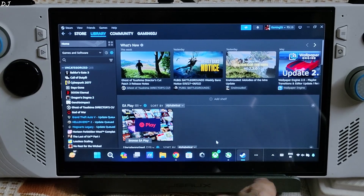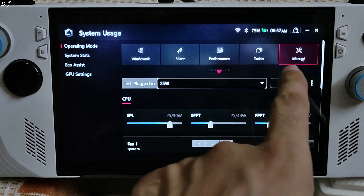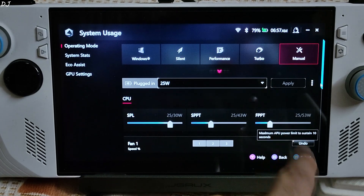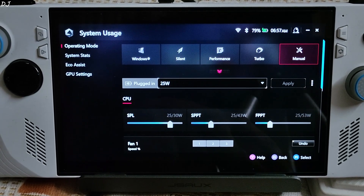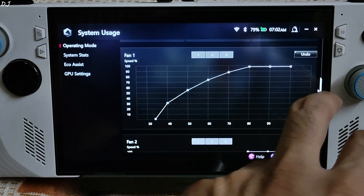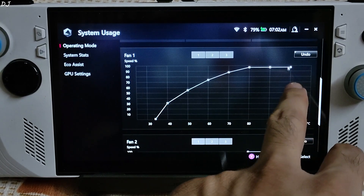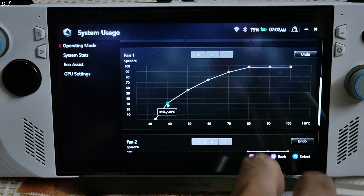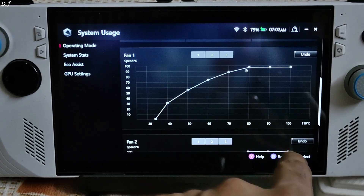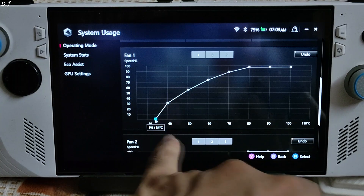Before updating the Ally's BIOS, I'll show you my current power profile. Open Armoury Crate, click on Settings, click on Operating Mode, click on Manual. All three power values are set at 25 watts — SPL, SPPT, and FPPT. Using the manual profile, you can edit the fan curve. The Ally has two fans and I am using the same fan curve for both. It's an aggressive profile. You can move the fan curve using the small square blocks. For example, when the APU temperature hits 40°C, the fan spins at 31% speed; when it hits 80°C, the fan spins at 97% speed.